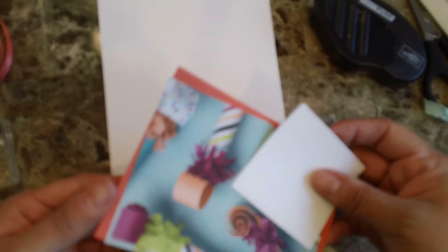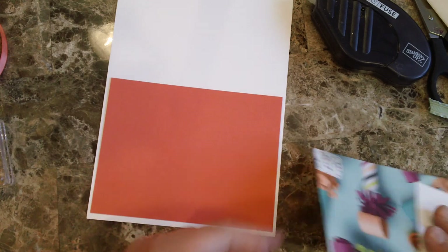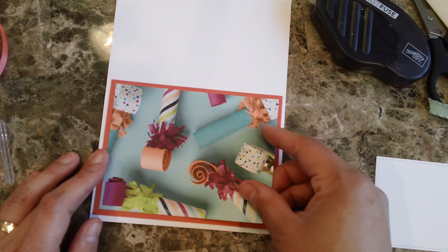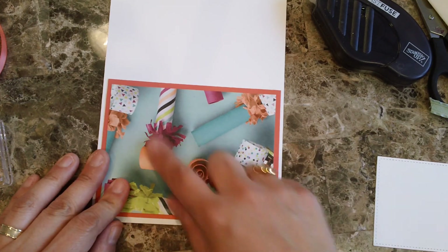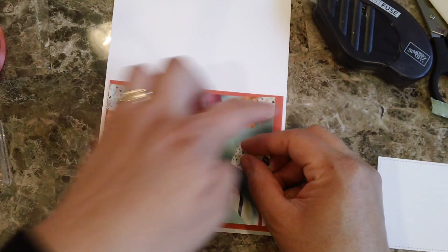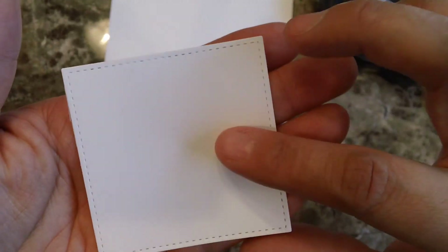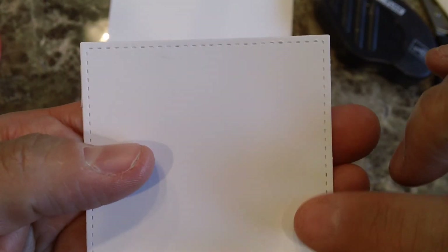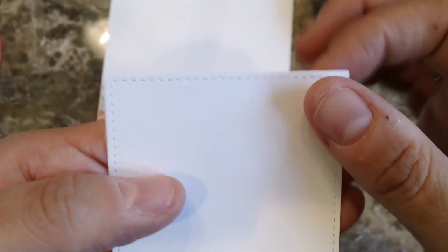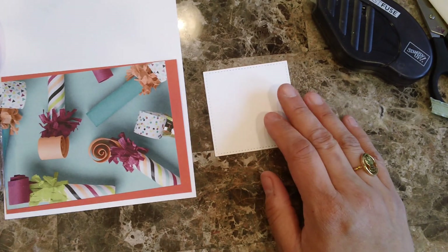My card base is five and a half by eight and a half. I have a piece of Calypso coral — that coordinates with my ribbon — and it's four by five and one quarter. Then I have a piece of the design series paper, three and three quarters by five, and I've already die cut one of the larger squares from the stitch shapes framelits, which has some stitching detail.